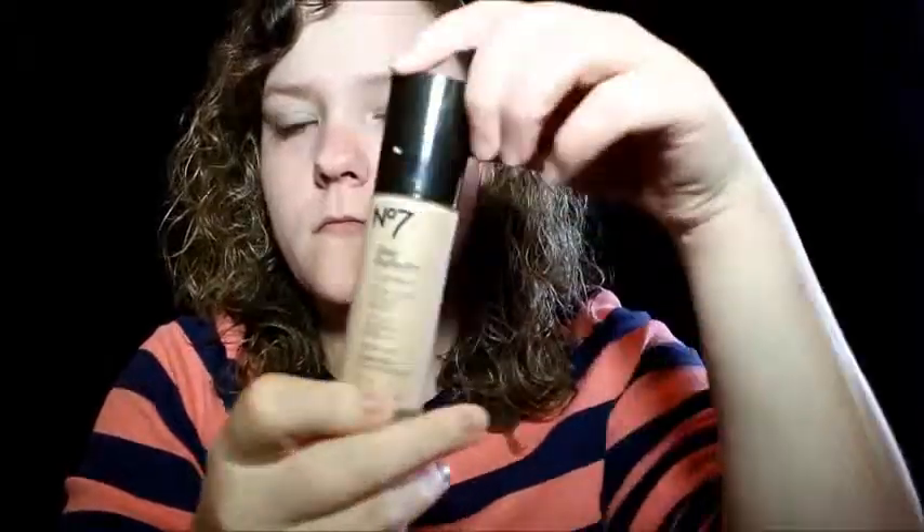I'm going to start this look by priming my face with my NYX Angel Veil Primer. Next, I'm picking up my No. 7 Stay Perfect Foundation in the shade Cool Vanilla, and I'm going to buff that in with a Real Techniques Beauty Blender. The light's going to go out here, and you can see the look on my face as I debate on whether to continue putting on the foundation or to get another light.